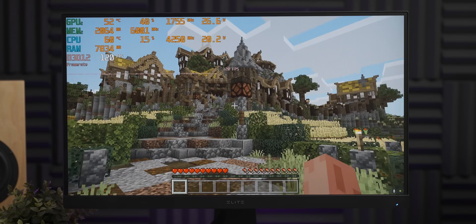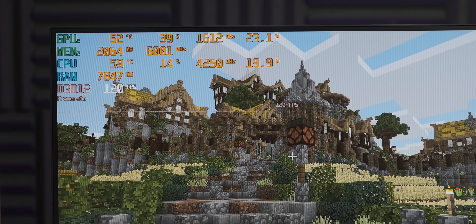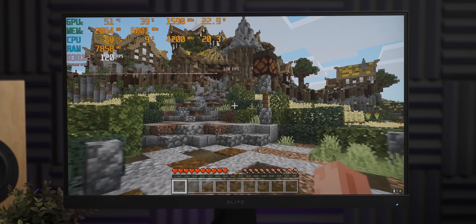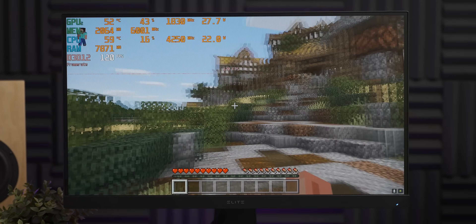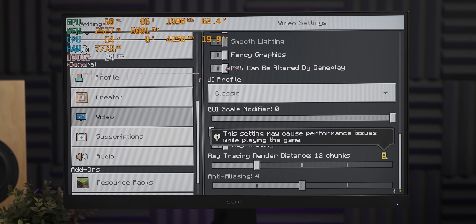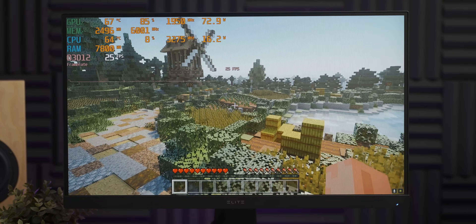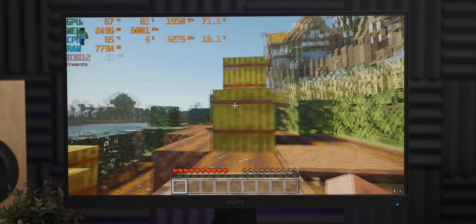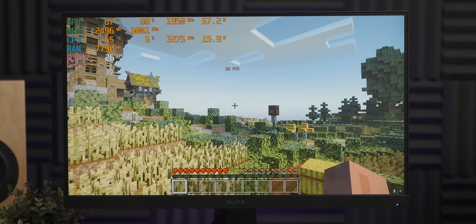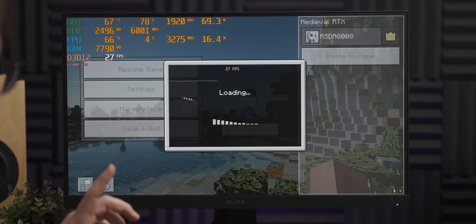Minecraft is another game where ray tracing makes a very big difference visually. Without it, the frame rate is pegged at 120 FPS — it would be higher with the frame rate uncapped, but this is Bedrock Minecraft. Turning ray tracing on at 12 render chunks gives us a warning, and we lose a lot of frame rate — it's all input-laggy and molasses-y now. Not a very usable Minecraft experience, but it does look all shiny. I'll play around with DLSS a bit later, but first let's try a couple more games.